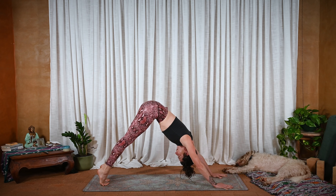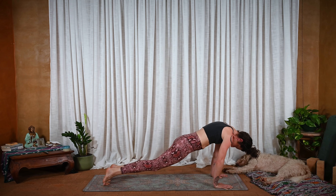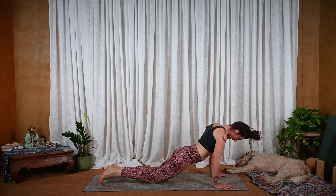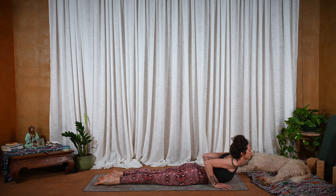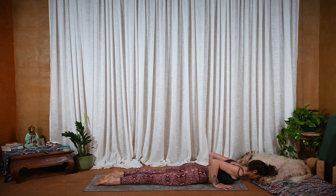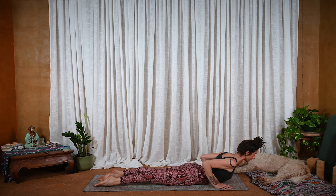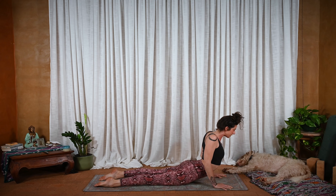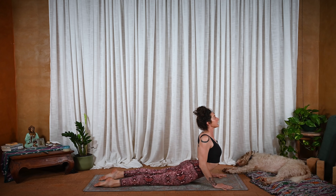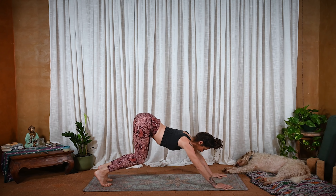Inhale, lift the heels, wave forward — big rounding. And then exhale, the knees come down, the elbows soften, and you float down. Forehead taps the floor. Inhale, press down through the pubic bone, lift up low cobra. Exhale, stay here. Inhale, high cobra — press down into the hands, roll the shoulders back, lift the heart up. And exhale, hinge at the hips, tuck the toes — downward facing dog.